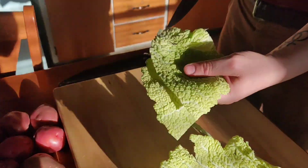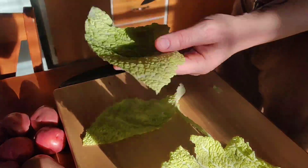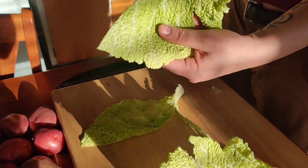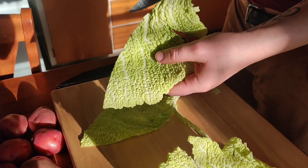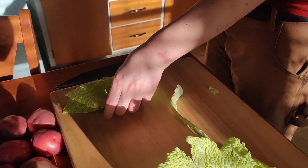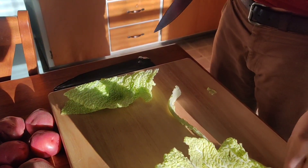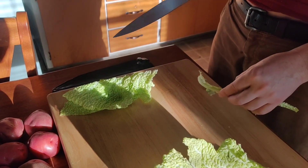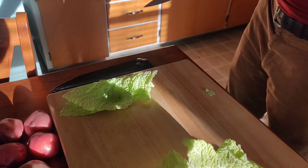Keep doing that with all of the leaves until you have big pieces of leaf all the way down to fairly small ones. Eventually you'll get to ones that are going to be too small to do anything with — just set them aside, keep them as intact as you can, and I'll show you what to do next with them.